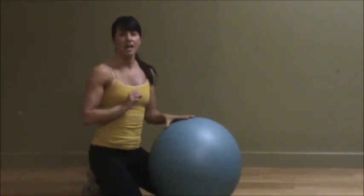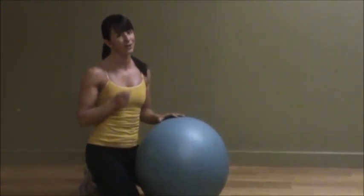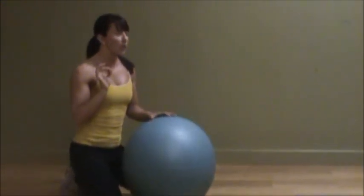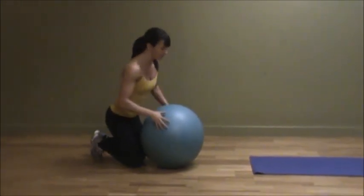This is an excellent core exercise to challenge your overall core strength, but also your upper body strength because you've got to get yourself up on the ball. I'm going to start by showing you a beginner version, a little bit of an intermediate, and then all the way to more intermediate to advanced.